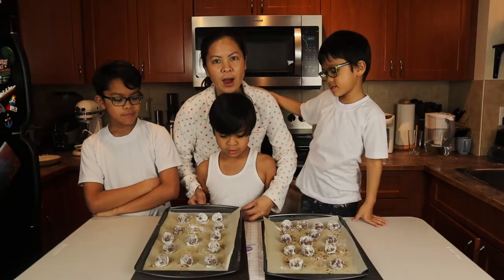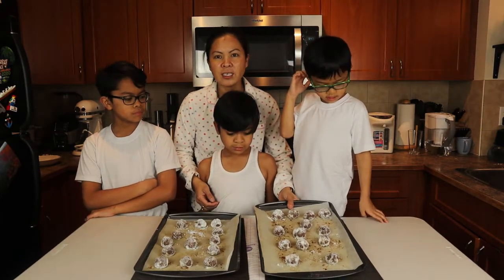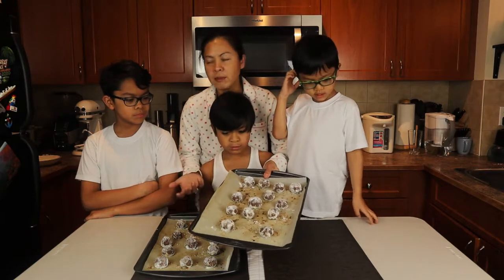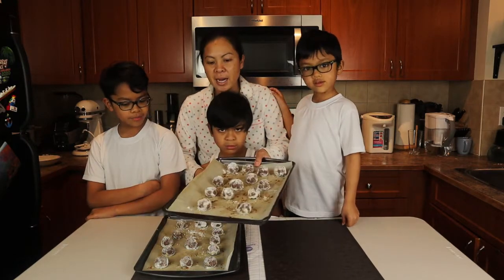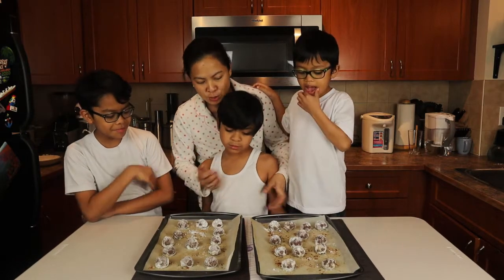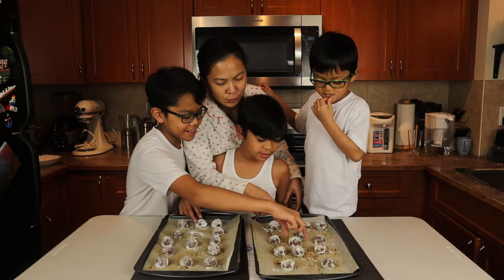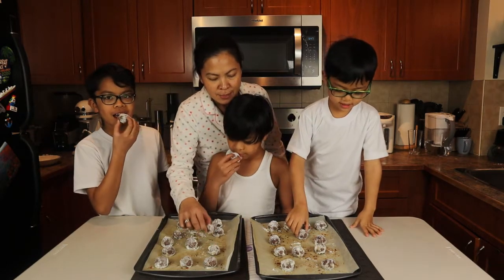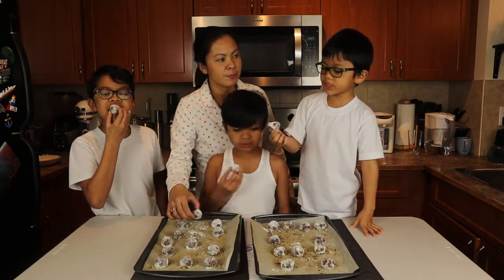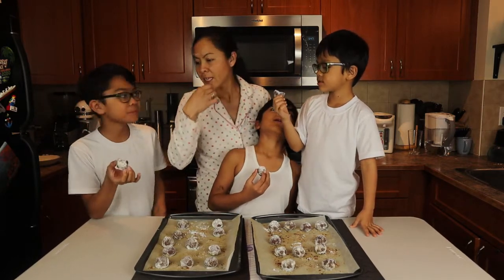Our chocolate crinkles are done! They didn't actually crack the way we wanted — like normal chocolate crinkles — but they smell good. We're just gonna taste it. Let's try one, boys. It's a bit hot still, but let's go for it.